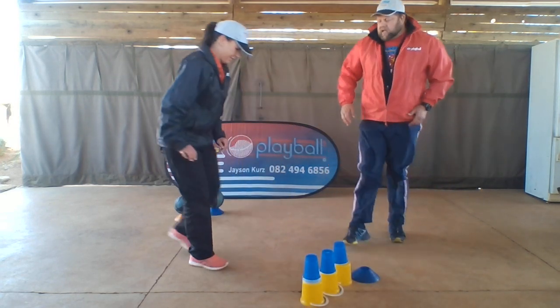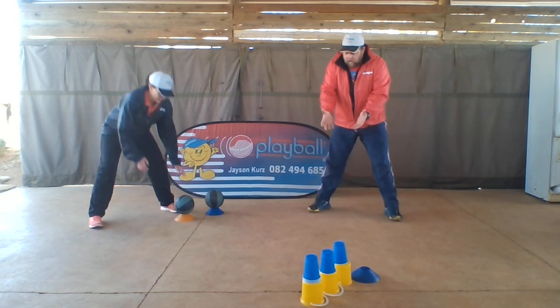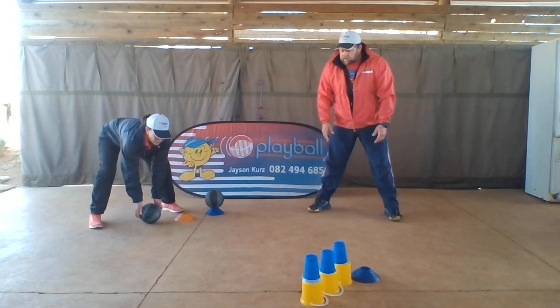Tracy is going to give the child the ball. She's going to go back, stand with legs wide apart like this, pick up the ball, and roll the ball towards the tower.